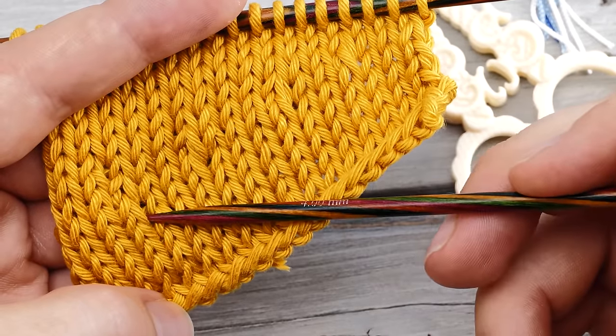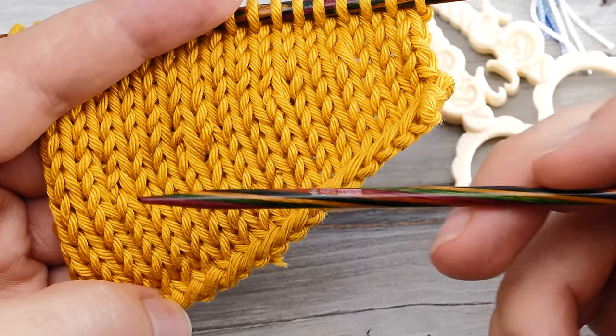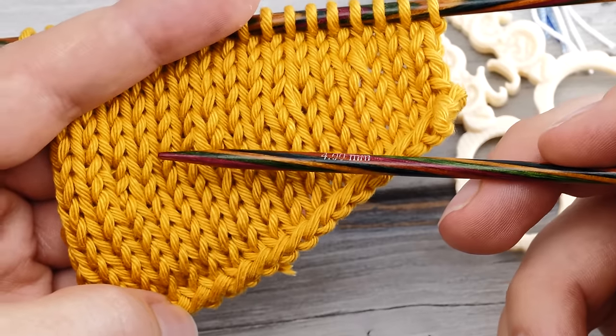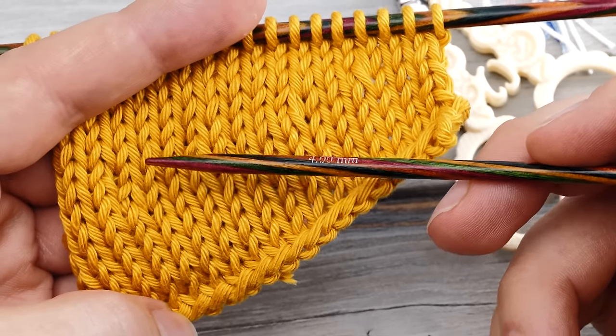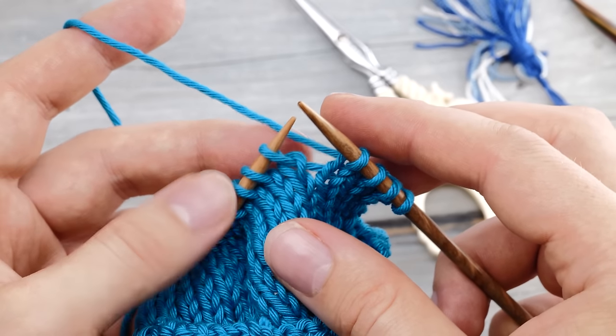It will look nice in most cases. Nobody will look at your knitting and say, 'Oh, you used a right-leaning decrease on the right side of your fabric — how could you?' And speaking of technical differences, you might wonder where's the difference compared to German short rows.